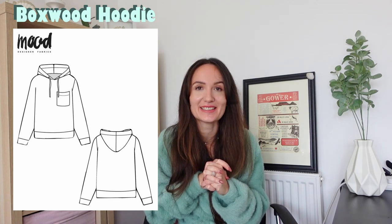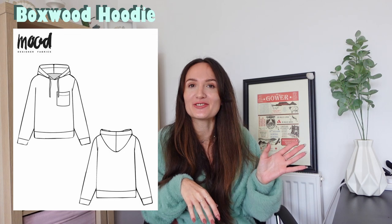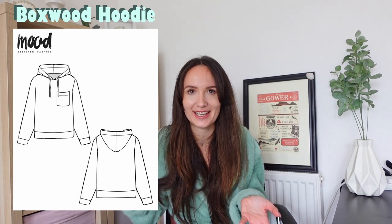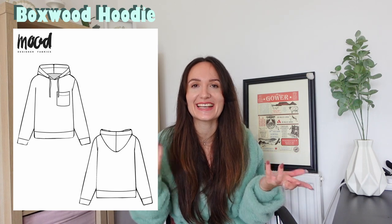The next pattern is the Boxwood Hoodie, and if a hoodie isn't a winter essential, I don't know what is. It keeps us warm and comfortable at the same time. You could use a nice fleece-lined jersey or even teddy material to keep you extra cozy. It's a little more of an advanced project due to the hoodie construction, but if you follow instructions, any beginner can sew any advanced project. It also layers great with the Iris bodysuit, and you could even play around with patchwork fabrics or use up your scraps.